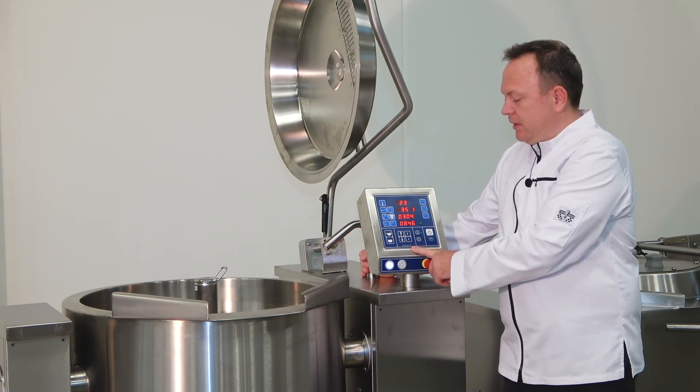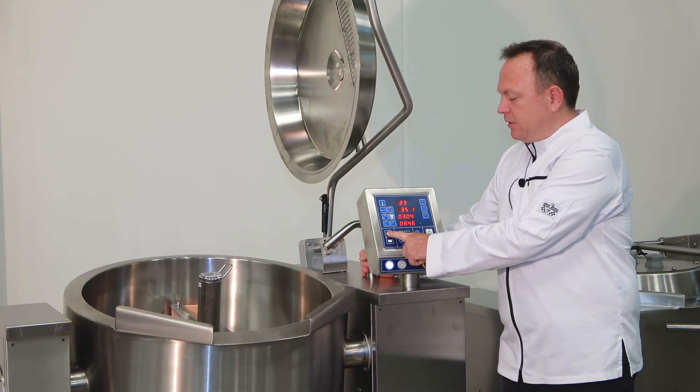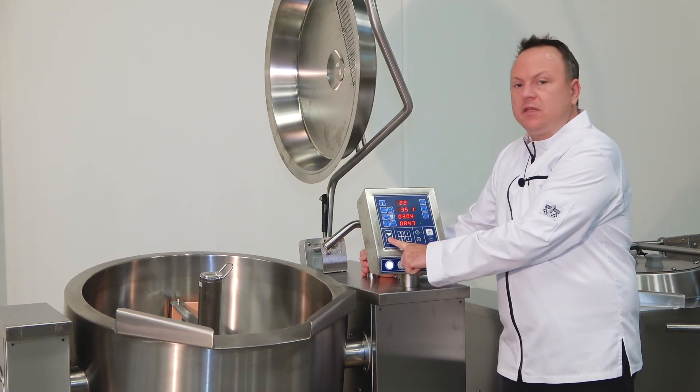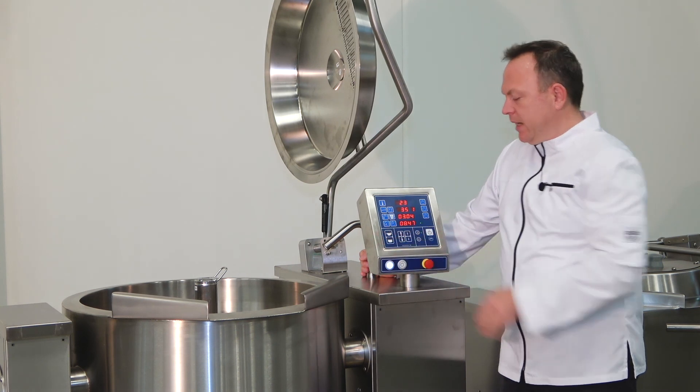Below here you see the tilting buttons. By pressing the button, the unit will tilt and you can pour out the food automatically. It will tilt over 90 degrees. To tilt the unit back, you just push the lower button and it will bring the unit back into its position.